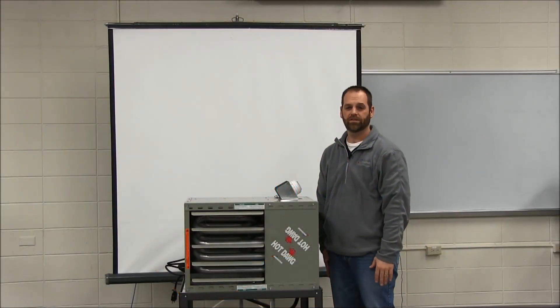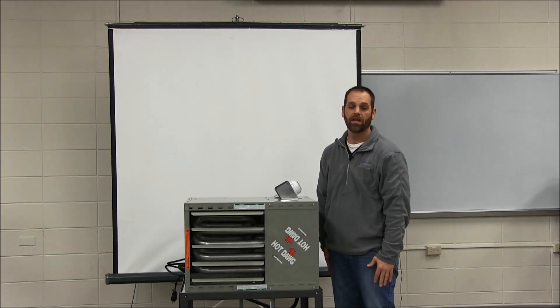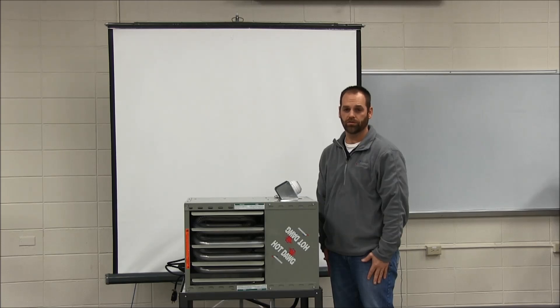Hello, I'm Jamie Toonstra, one of the service techs at Modine Manufacturing. In this segment, we're going to go over horizontal venting Category 3 in the commercial industrial industry.